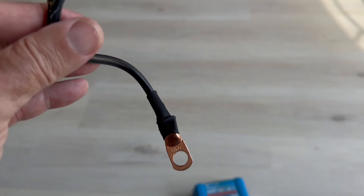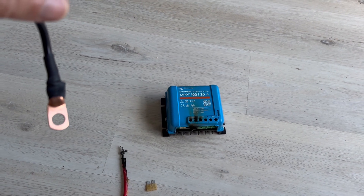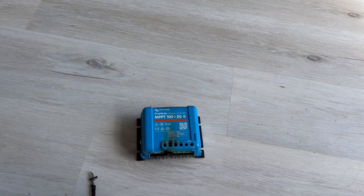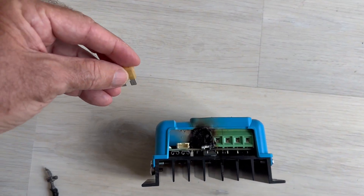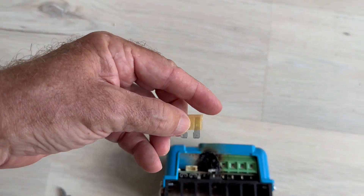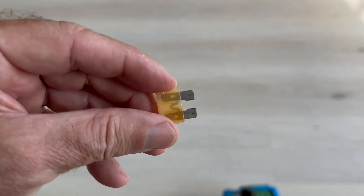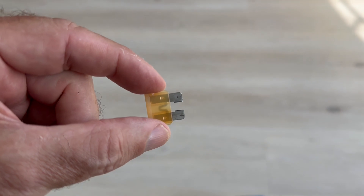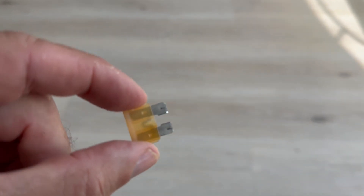These are outbound wires right out from the controller heading down to the batteries. Here's another puzzling element — right here is your fuse holder. Here's the fuse. Does that look popped to you? It doesn't look popped to me. I'm going to put an ohmmeter on this now.